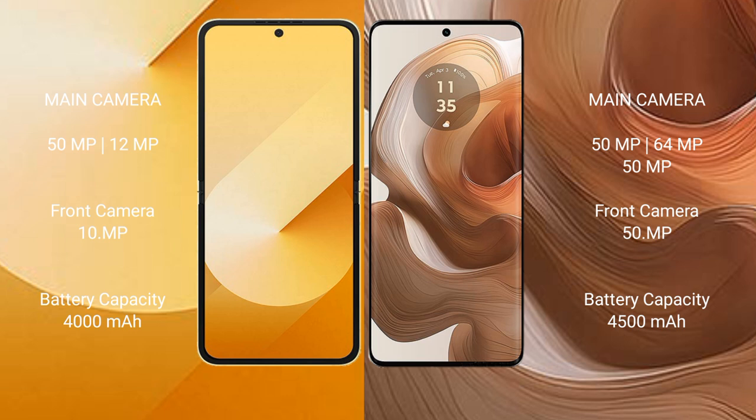Samsung Galaxy Z Flip 6 features a dual rear camera setup, 50MP plus 12MP, and a 10MP front camera. Motorola H50 Ultra features a dual rear camera setup, 50MP and 64MP, with a 50MP front camera.